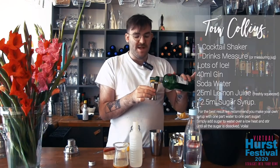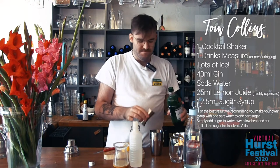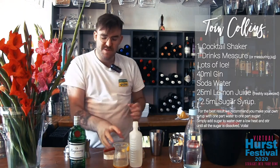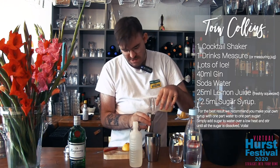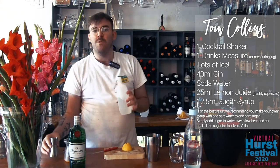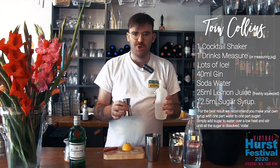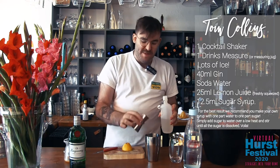We're going to go 40 millilitres of gin. Next up is our lemon juice — freshly squeezed, the fresher the better — 25 millilitres of that. And then we're going to have our sugar syrup. I make mine at home, one to one: 200 millilitres of water, 200 grams of sugar. Simple as that. And 12 and a half millilitres of that.